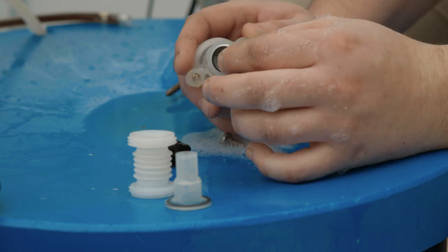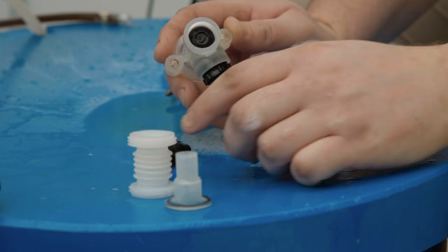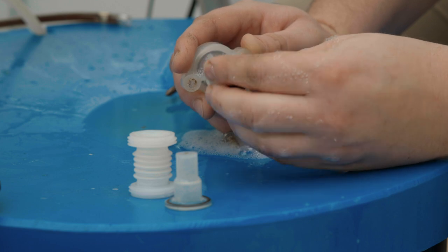Note that the vertical poppet valve goes in stem first, followed by the o-ring, then the elbow is screwed on top.